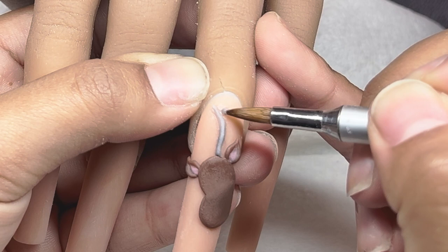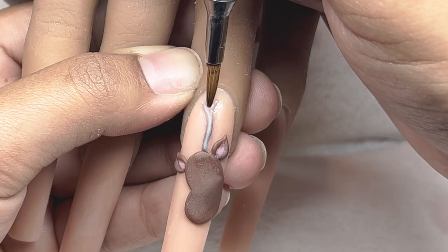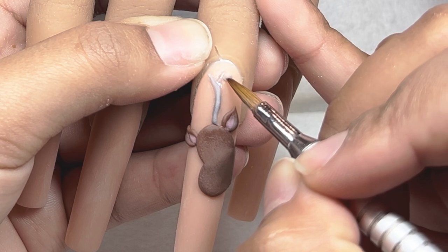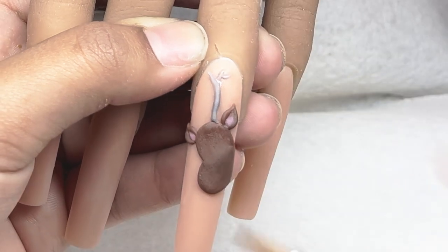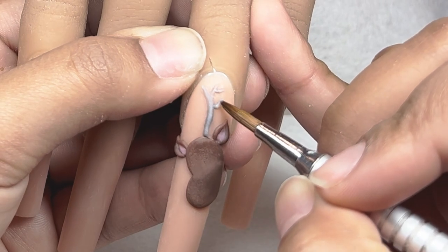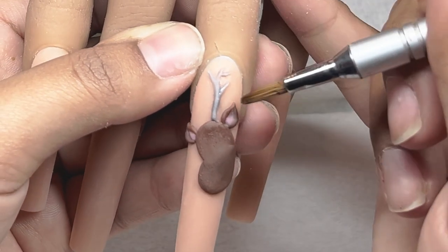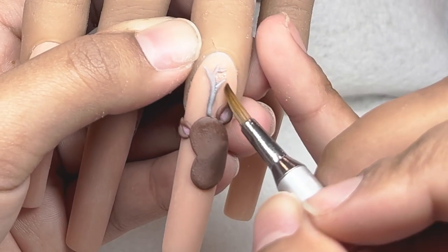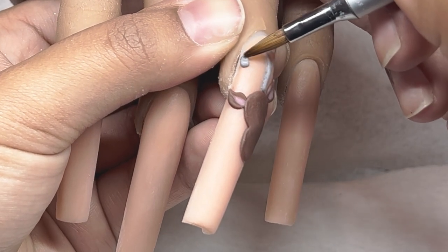Whenever I'm trying to do a stick or a very skinny line with acrylic, what I like to do is place the acrylic wherever I want it and then use the brush to wipe the sides of it. That's going to make it nice and skinny and go the way that you want. If I want to make it longer I'll drag it a little bit more. Using the tip of the brush and wiping the sides, that simple motion will create a thinner line. Keep practicing that and in no time you're going to be able to do 3D nail art as well.